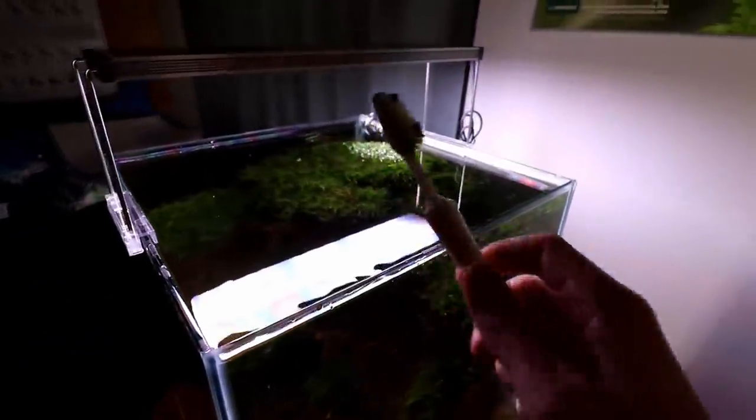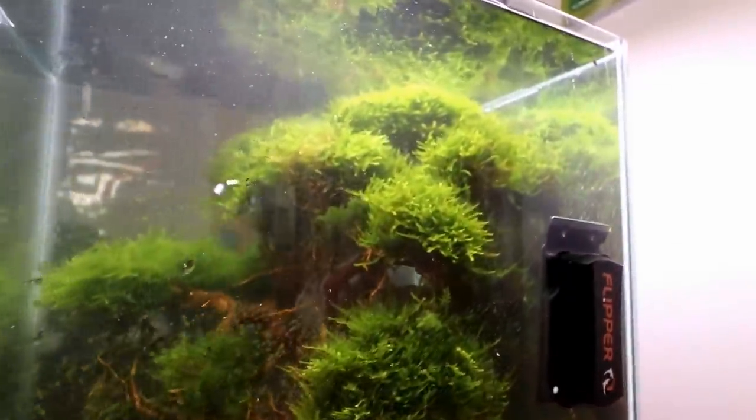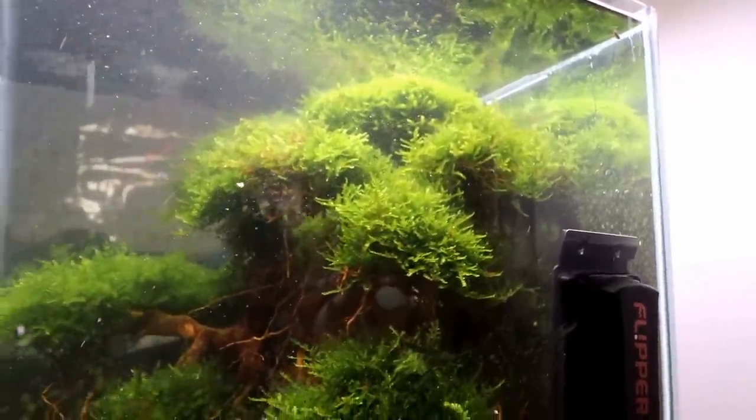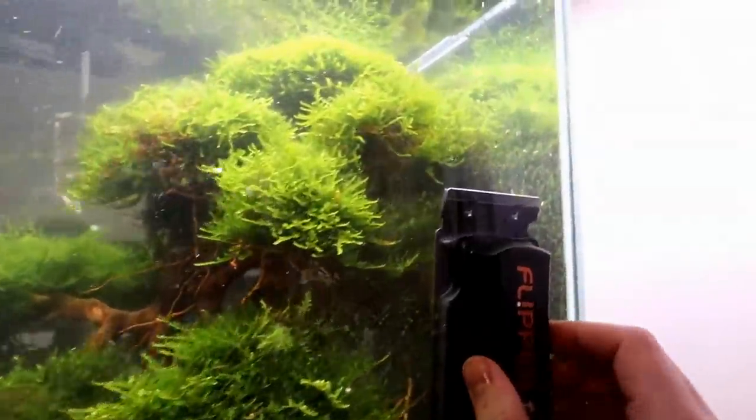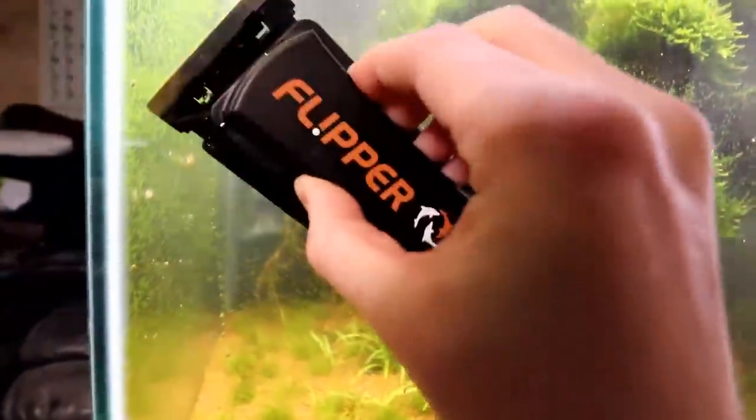The toothbrush is by far one of my favorite tools for cleaning algae. It does a really good job at getting stuff out of plants like the moss here, as you just saw. For the stuff on the glass, you guys know we use flippers, so we're gonna go ahead and just scrape all of this stuff right off here.